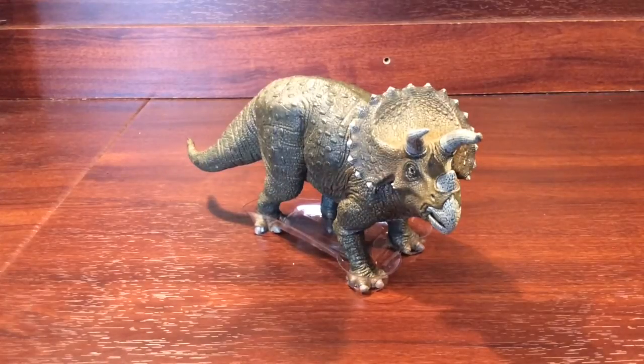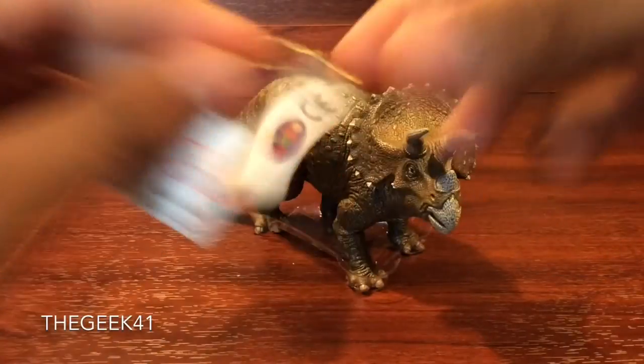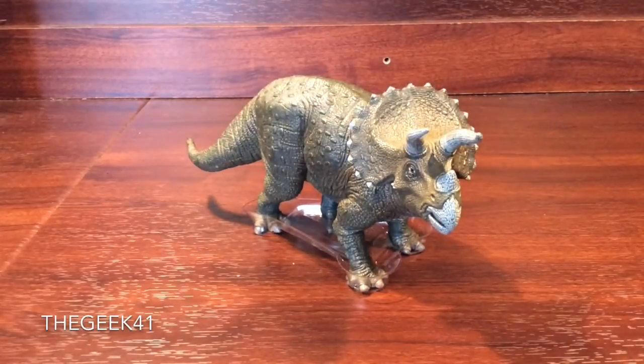Hey guys, GIF1 here with a review. Today we are going to be having a look at the Papo Triceratops figure. If you guys are not familiar with Papo, they are a French manufacturing company of present-day animals such as marine reptiles, wild safari animals, even fantasy animals, but they are most well-known for prehistoric animals such as dinosaurs. And dinosaurs, without a doubt, is one of their most popular lines.